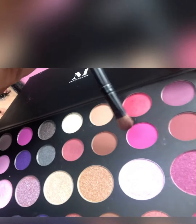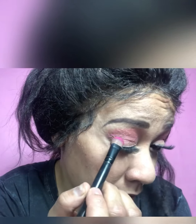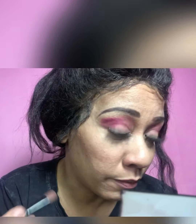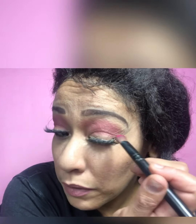Once the crease pink is looking good, we're going in with the next color: Berry Good, which is this really vibrant pink right here. These are very pigmented colors. I'm going to apply this one in the corner of my eye — just in the corner — and blend it in really well, then repeat the process on the other side.